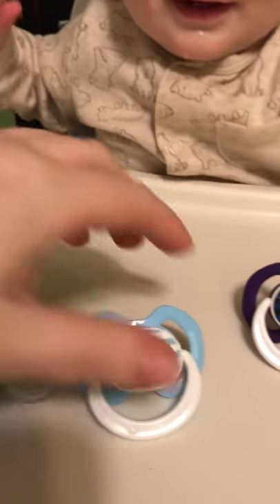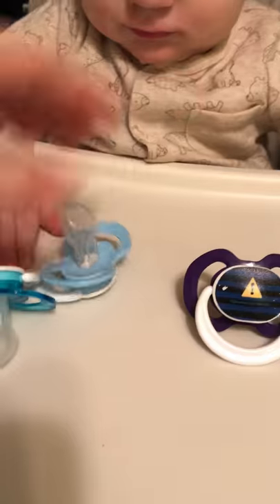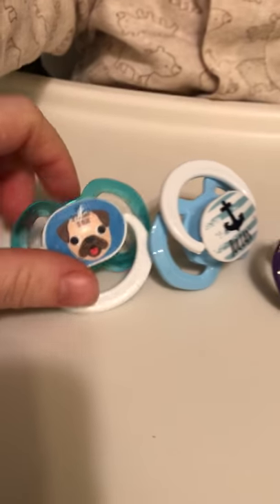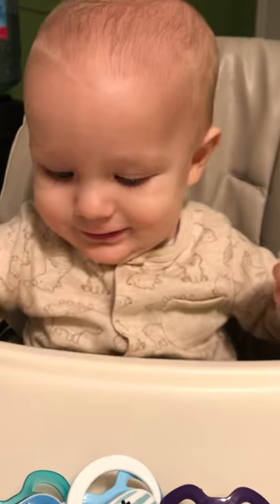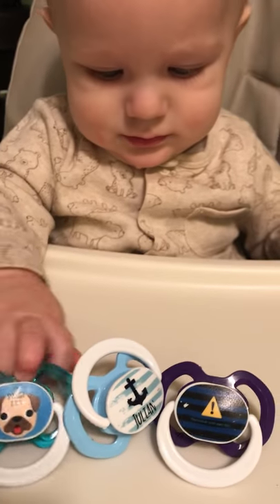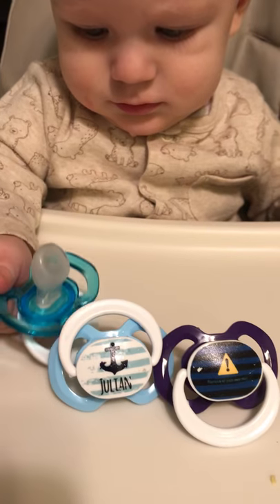They all have the orthodontic nipple and he really likes these pacifiers. The only thing is, we've only had them a few months and they're already very scratched. That has happened from running them through the sanitizer in the microwave, so I don't recommend that if you'd like them to last a while.